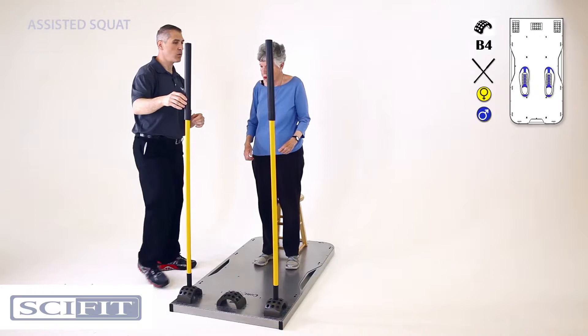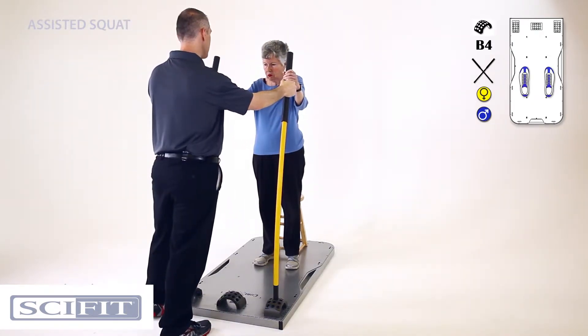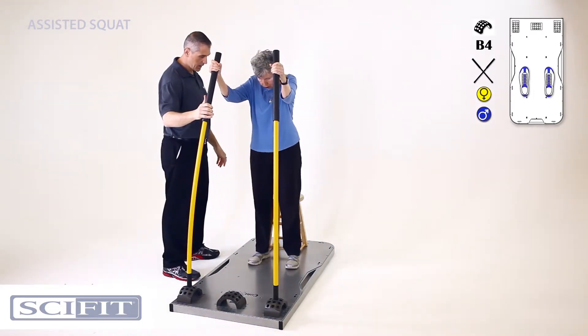All right Gladys, we're gonna be doing an assisted squat, so I'm gonna have you grab hold of those sticks. Grab a little bit higher if you would. Good. Feet a little bit wider apart.